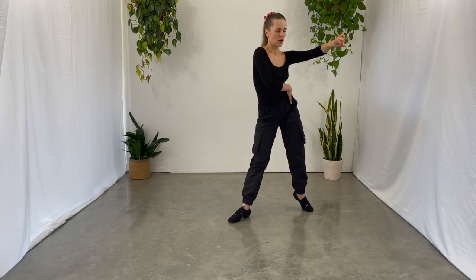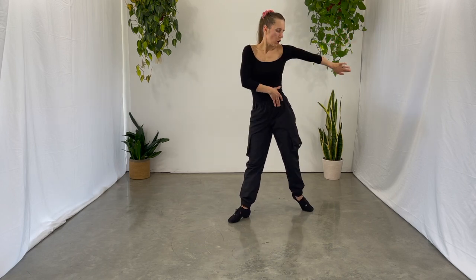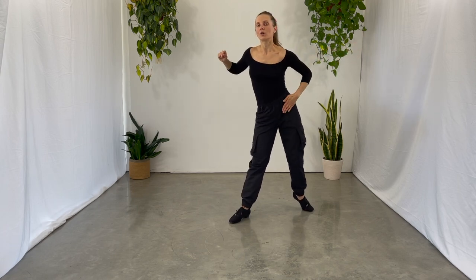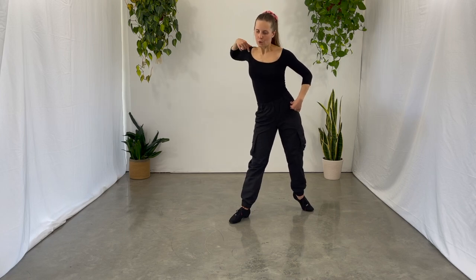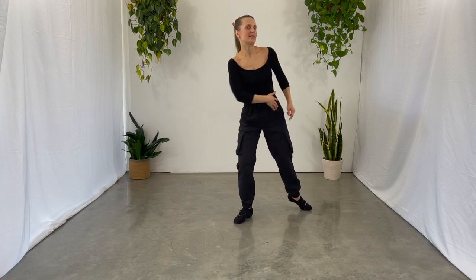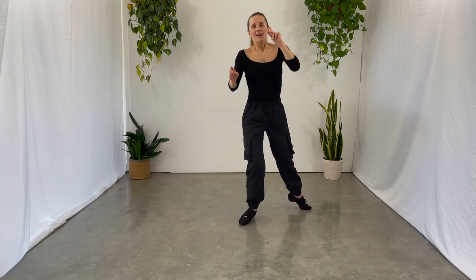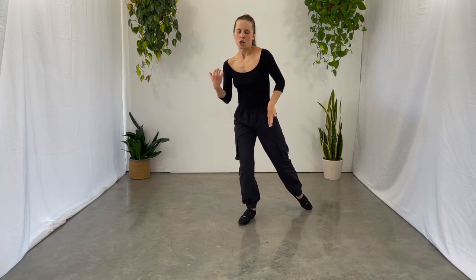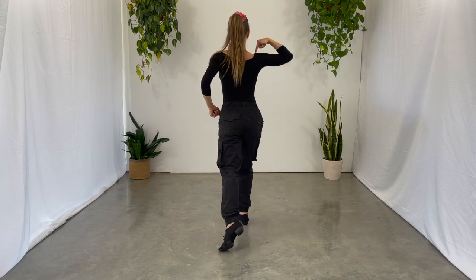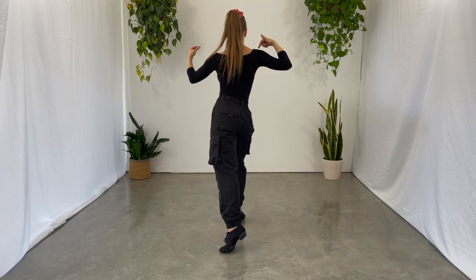As you're transferring your weight over that back foot, open up that hip as much as you can. A quick tip: the more you turn out this hip, the more the opposite shoulder should go back towards it. If you don't do that, you'll end up off balance. Whereas pushing that shoulder back into the hip from behind your body will actually help you keep your balance.